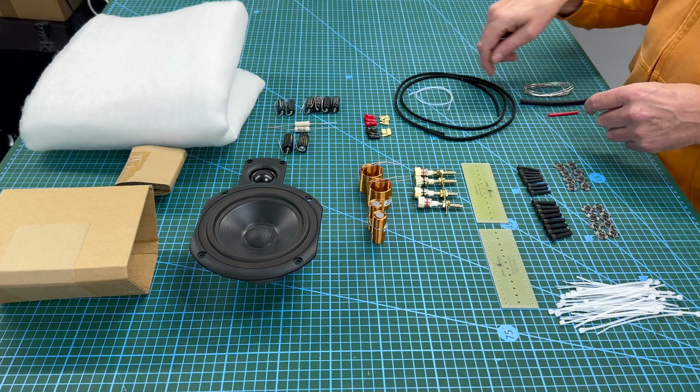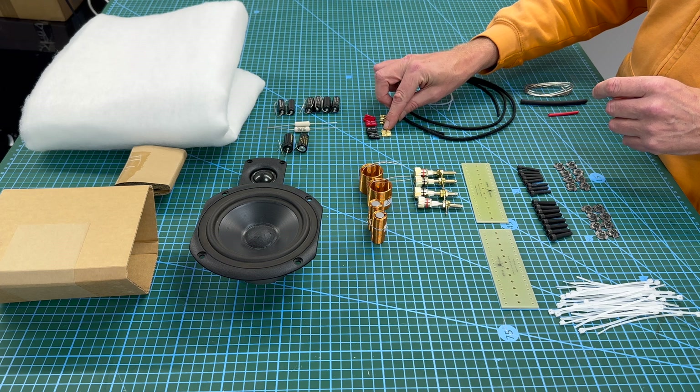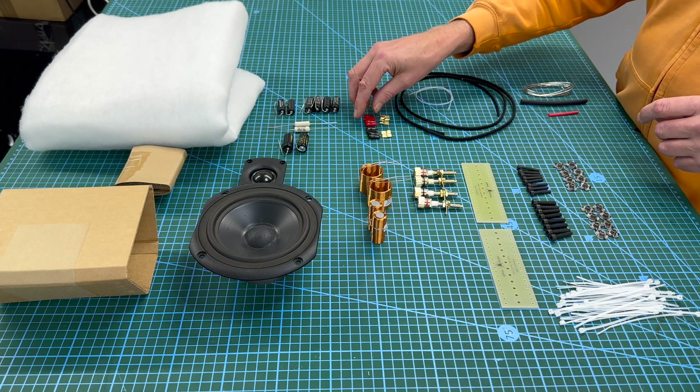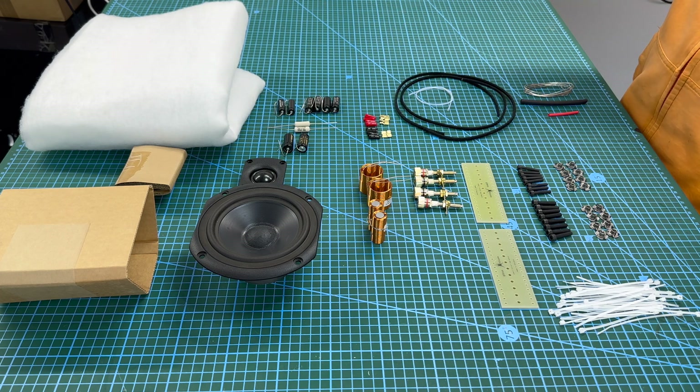Then you have the push-on connectors — a 2.8 and a 4.6 — with red and black sleeving to identify positive and negative.